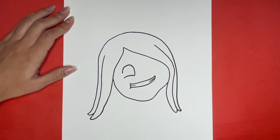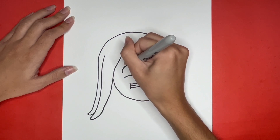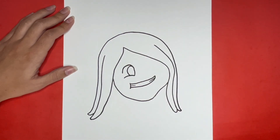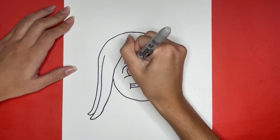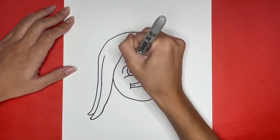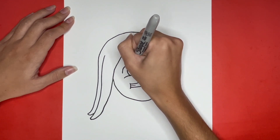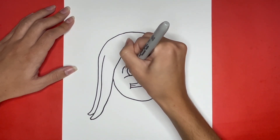Now inside of that we are going to draw a curved line near the right side. Then going downwards from the top of that curved line we are going to draw a long skinny U shape. And then at the top of that we are going to draw a small curved line making a circular shape. Now we are going to color in that long skinny U shape black and leave the small circle at the top white.